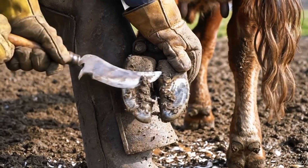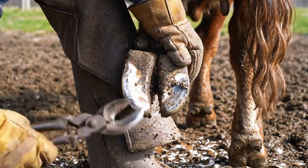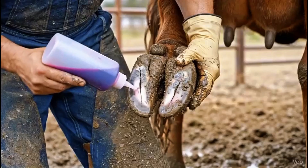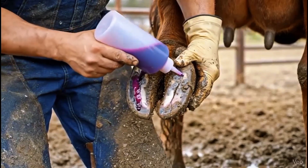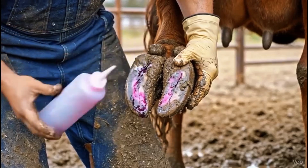Deep cleaning and careful trimming remove hidden debris and damaged tissue, preparing the hoof for treatment and faster healing. Antiseptic is applied carefully to kill remaining bacteria and worms, protecting the hoof and setting the stage for proper healing.